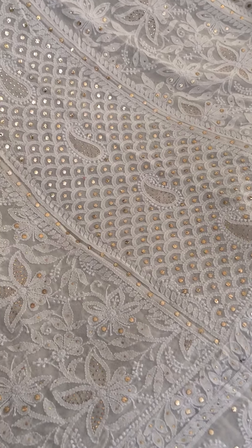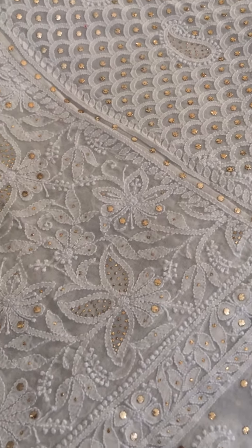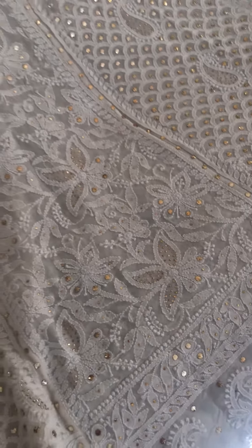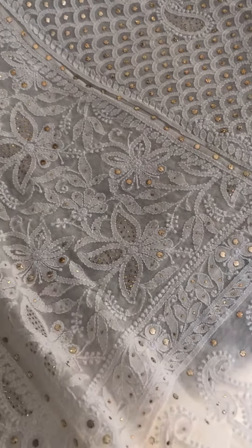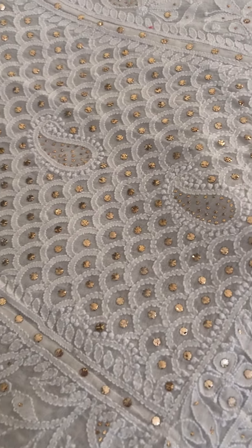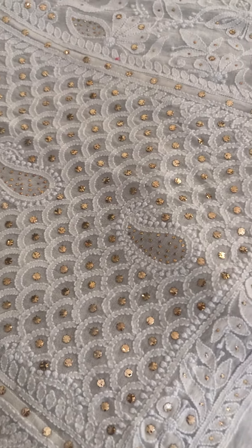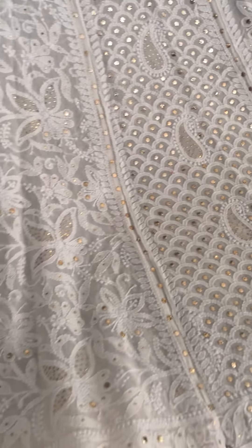Now let us talk about this piece. I will show you the close up. This is a lehenga skirt with hand embroidery and gold mukhaish work. This is a 5 meters lehenga skirt.